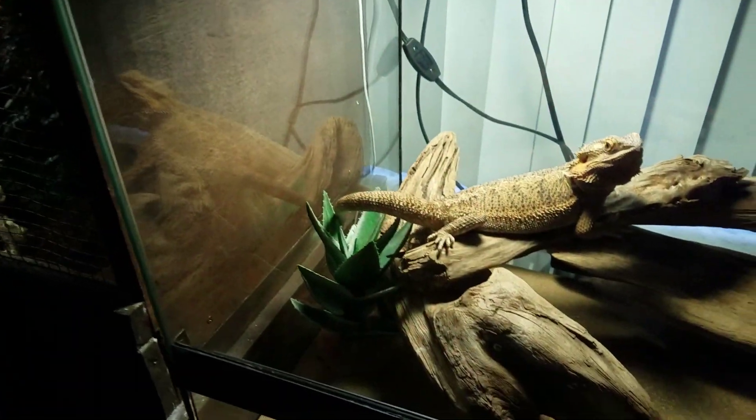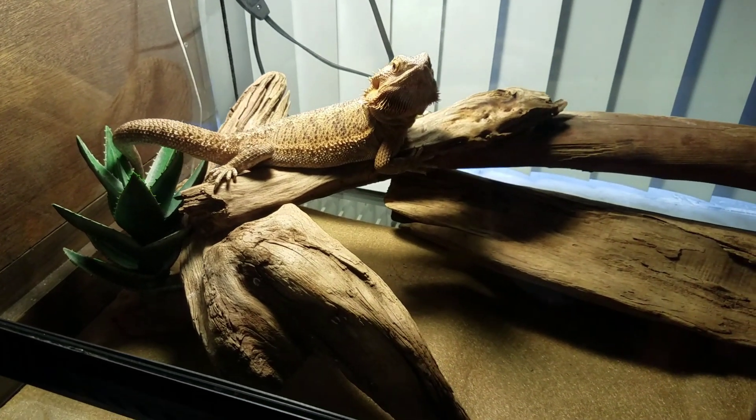Now onto Telly. She's just chilling there on her branch.